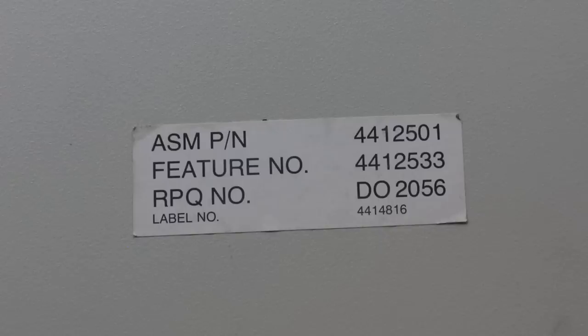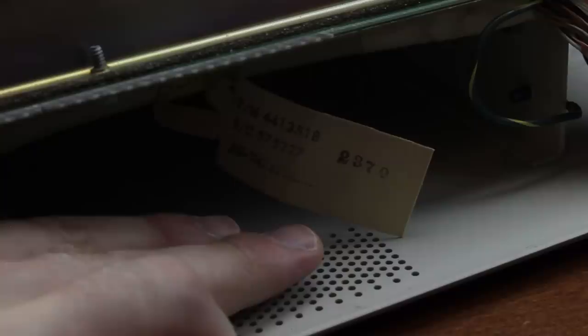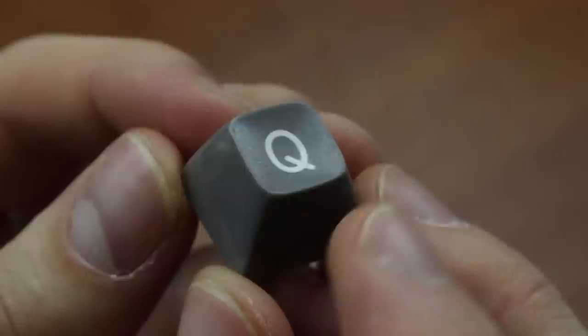The back of the keyboard has a sticker on it, although it's not really the same style as the later Model M keyboards. It doesn't show a manufacture date — just a part number 4412501 and a bunch of other things I'm not sure what they mean. Like my other beam spring keyboard, the cable has a cloth tag on it which does list the manufacture date, which was midway 1979 — eight years older than I am.